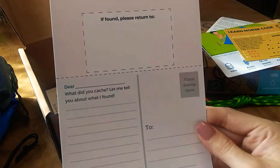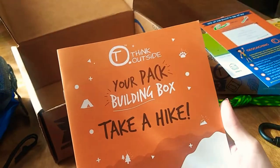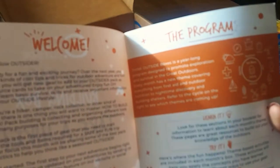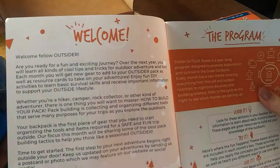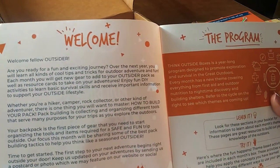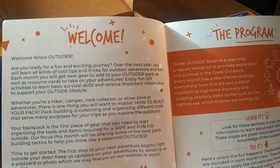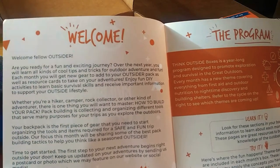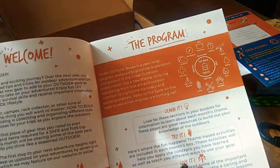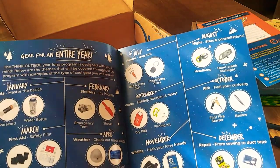And then there's a postcard. And then we have a little booklet — 'Turn your backpack building box, take a hike.' It says welcome, hello fellow outsider. Are you ready for a fun and exciting journey? Over the next year you will learn all kinds of cool tips and tricks for outdoor adventure and fun. Each month you will get new gear to add to your outsider pack as well as resource cards to take on your adventures. Enjoy fun DIY activities to learn basic survival skills and receive important information to support your outsider lifestyle. And then it has the program and shows you what you get over the year.